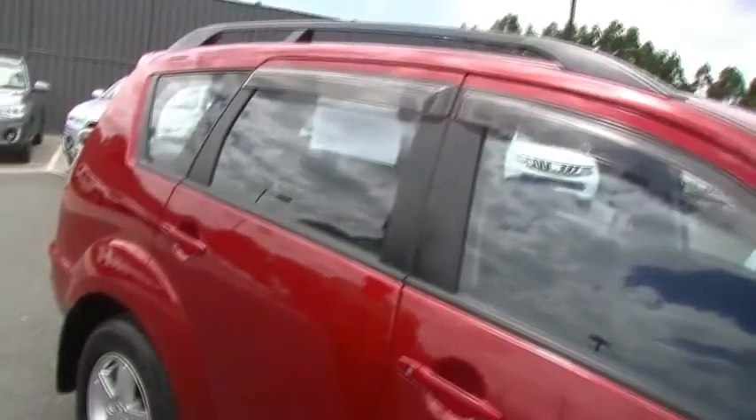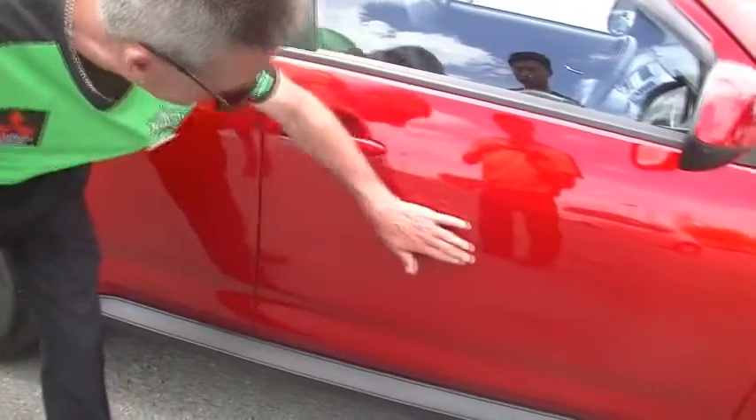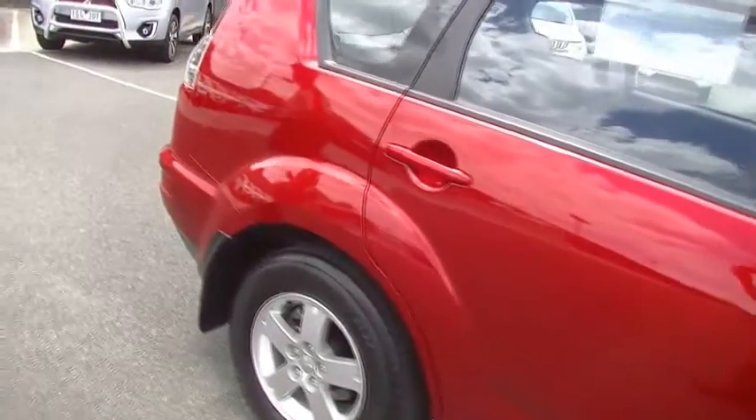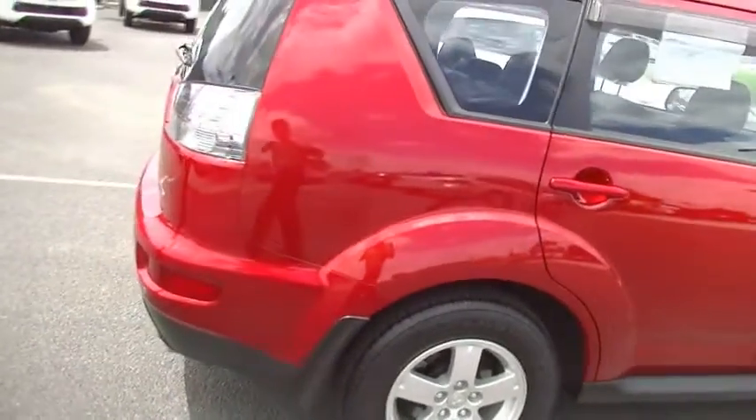The overall presentation coming down the driver's side is impressive. Apart from a couple of minor little touch-ups, they did get the colour code wrong on the paint — we'll probably readdress that. But overall, the condition is quite impressive.